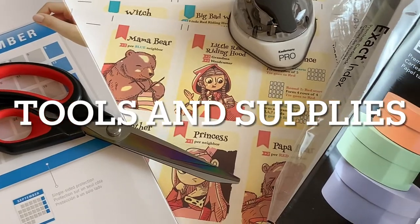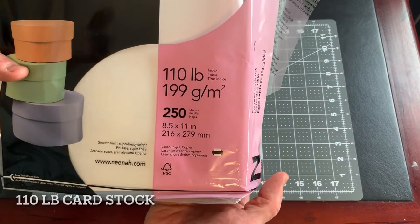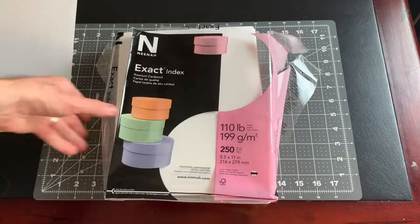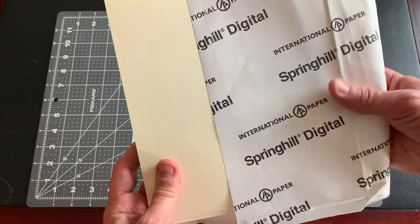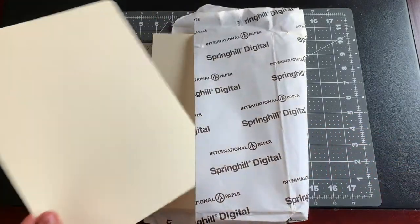First let's take a look at the supplies we need. I print on 110 pound weight card stock. It's a bit heavier than normal card stock, so you may have to find it online or at a specialty shop. Here's another brand and color option that I like. See the description below for all the tools and supplies mentioned in this video.